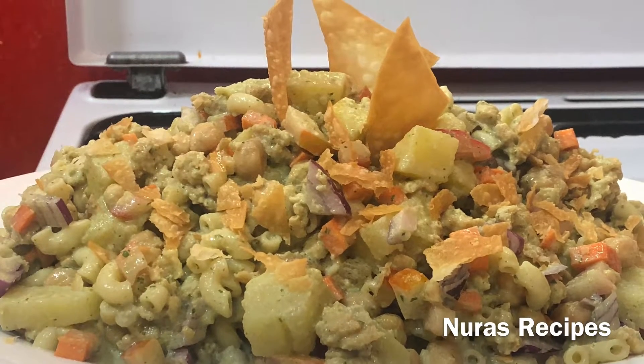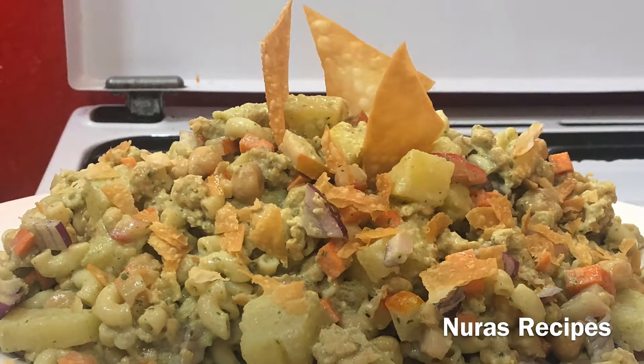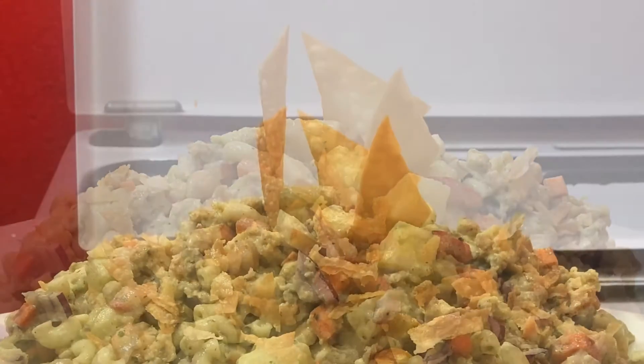Hello friends, welcome to Nura's recipes. I am going to make a good salad recipe.